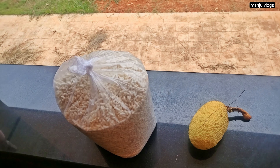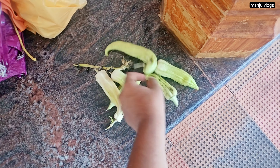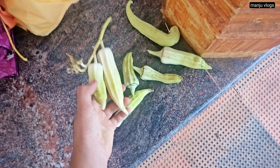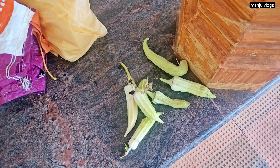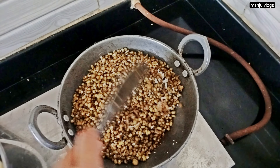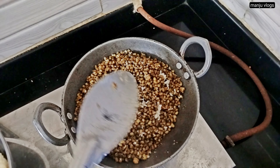This is puffed rice which is called churmuri, and the dish made out of it — churmuri masala — is very famous here in Udupi and Mangalore. You can find it in every chaat shop, either as churmuri masala or bale puri. I have made a separate video on the Udupi-Mangalore style churmuri masala which I will upload in the upcoming vlogs.